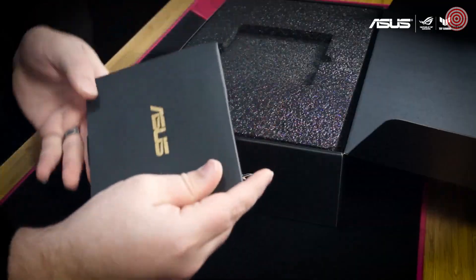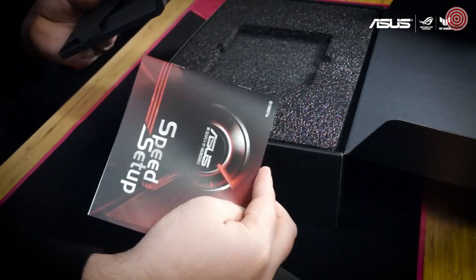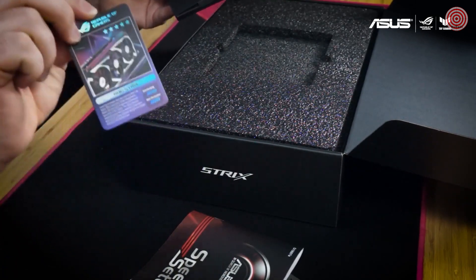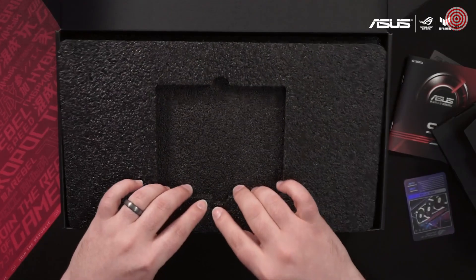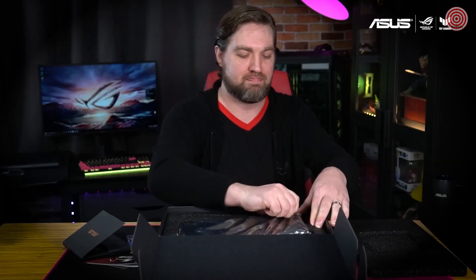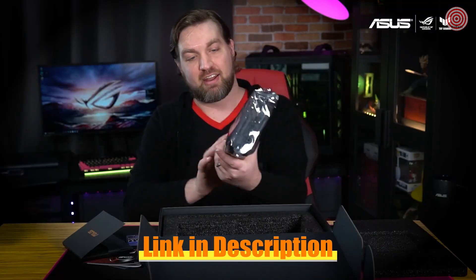First off, we have a little packet here. If we open that up, we're going to find a little thank you card, a quick setup guide, and most importantly, a great little collector's card to show that you are one of the few that has a Strix RTX 3060. Under here are the goodies — we've got a couple of Velcro cable ties, and most importantly, the card itself.